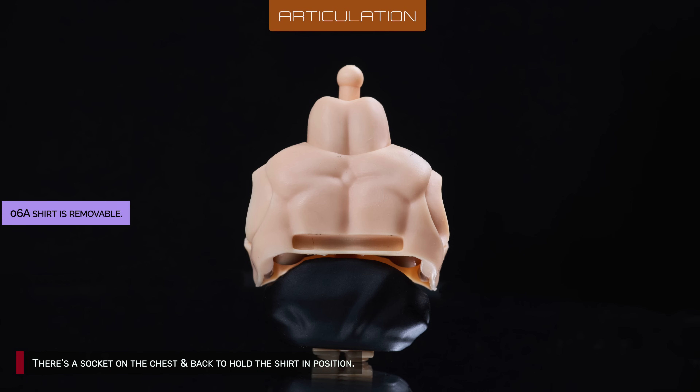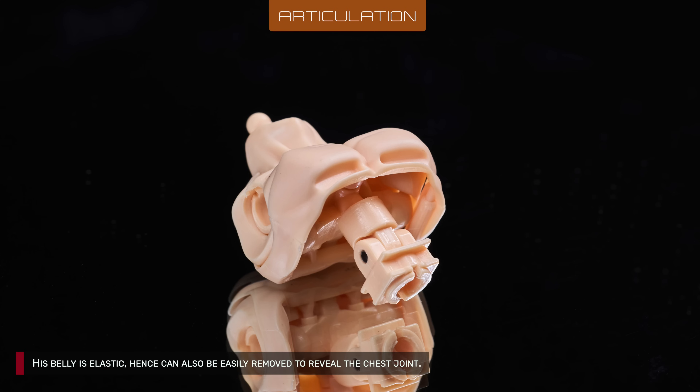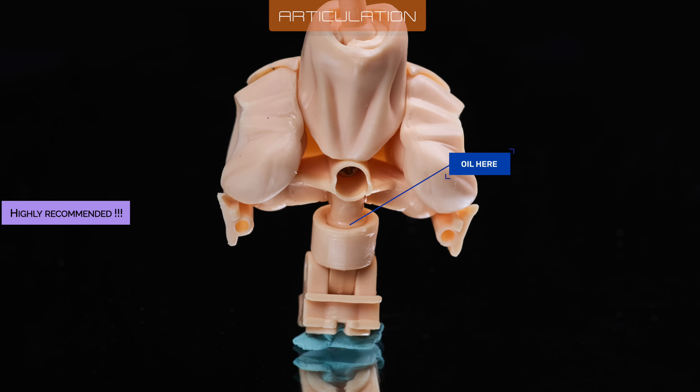There's a socket on the chest and back to hold the shirt in position. His belly is elastic and can also be easily removed to reveal the chest joint. Next, I removed the chest plate as well to drop some oil in the socket. You can also access the butterfly joint and neck joint from here if you ever need to lubricate them.